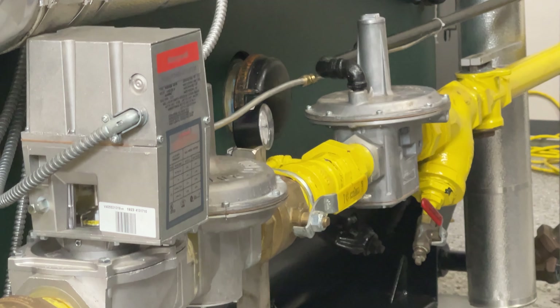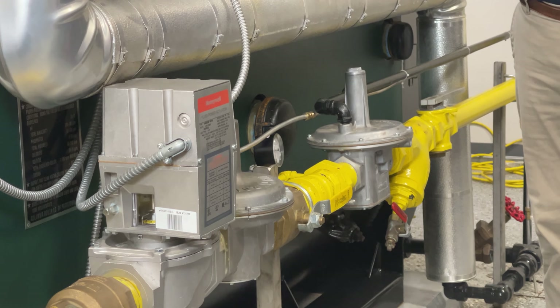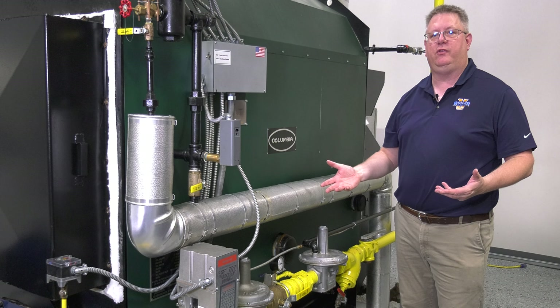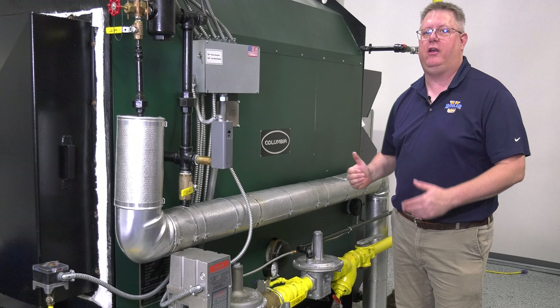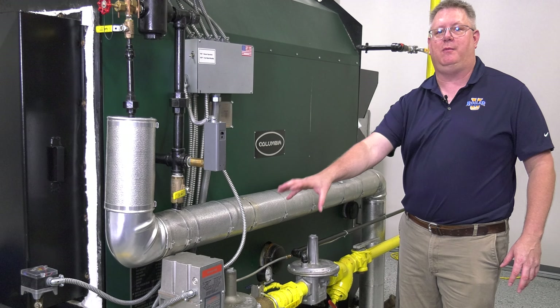On this week's Boiler Tip, we're going to take a quick look at regulators. On this Columbia boiler here at BoilerU, we've got two regulators in series going to the piece of equipment. And sometimes we get questions — why is that? That raises the question: how do we select the right regulator for a piece of equipment, and why in some cases would we need two?